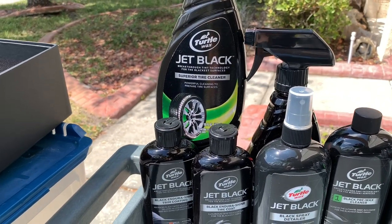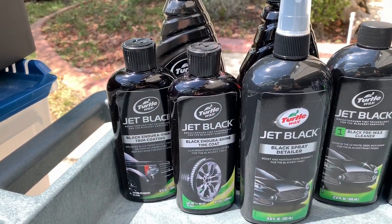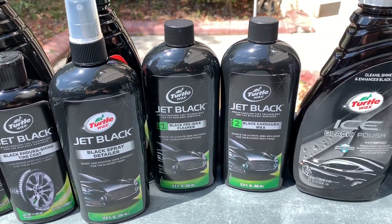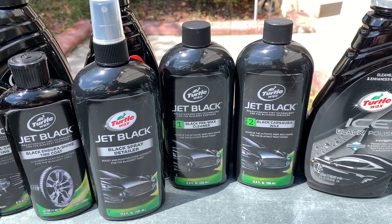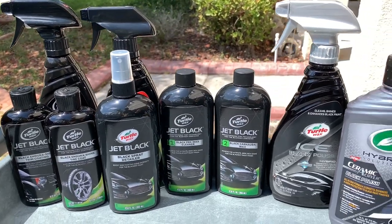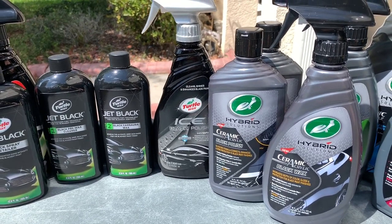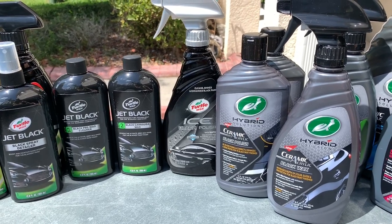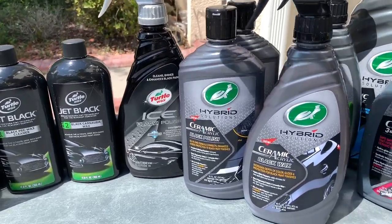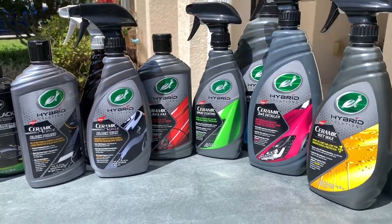With the Jet Black lineup, I was a big fan of the Black Endura Shine Tire Coat and Trim Coat Coating — two acrylic-based products that gave awesome durability, but unfortunately they were discontinued. I was never a big fan of the Jet Black Spray Detailer or the Black Carnauba Wax; the carnauba wax was really hard to get a clean wipe-off from the paint. I'm hoping this new Ceramic Acrylic lineup is a needed breath of fresh air — the black box kit was weak in terms of wipe-ability and overall performance.